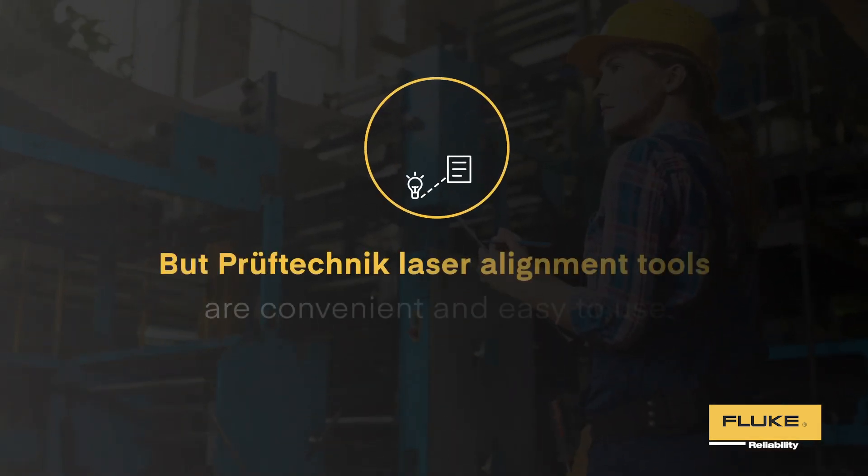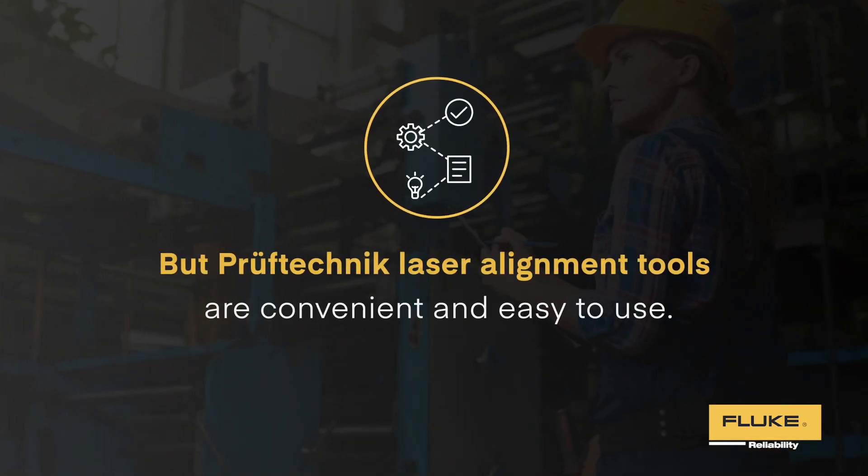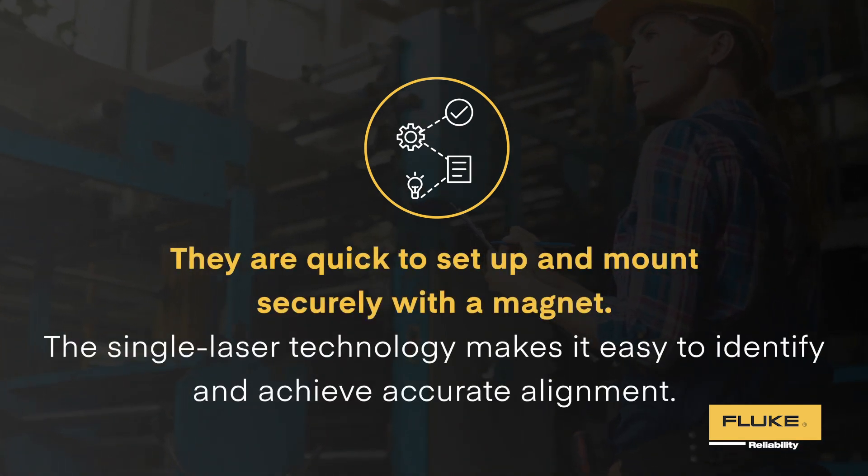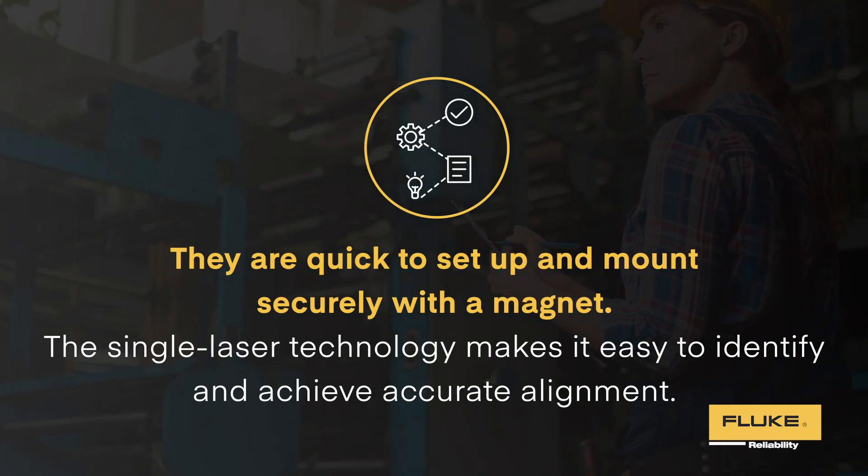Proof Technic laser alignment tools are convenient and easy to use. They are quick to set up and mount securely with a magnet. The single laser technology makes it easy to identify and achieve accurate alignment.